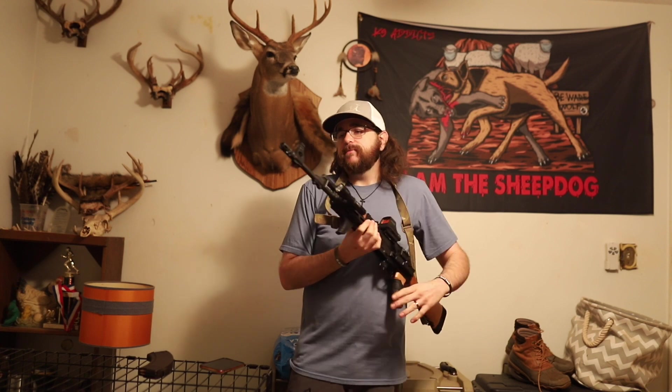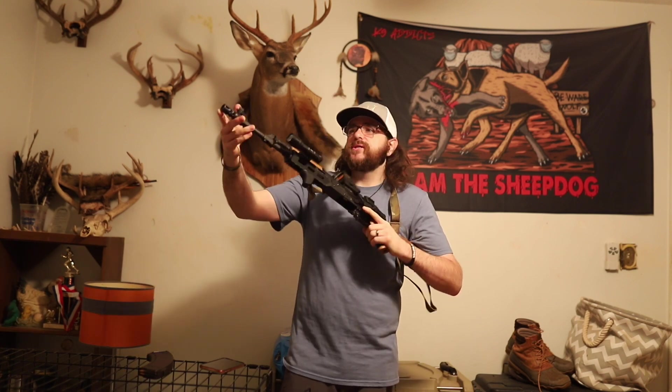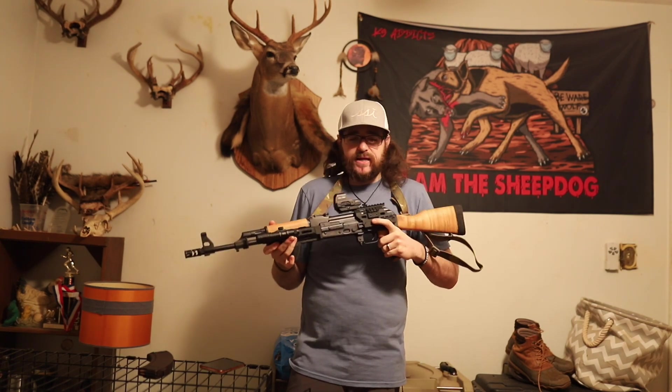The first thing I thought was, how can I tame some of this recoil? Muzzle brake. So I'm running a PWS — Primary Weapon Systems — muzzle brake. It's the FSC-47 or something like that. It's your standard thread pitch for AKs, and out of the box this thing looked pretty dang perfect.